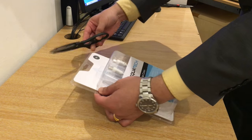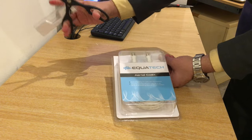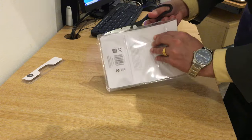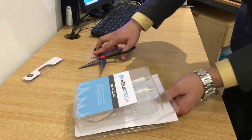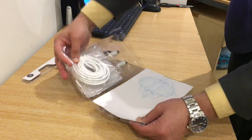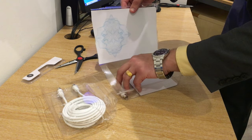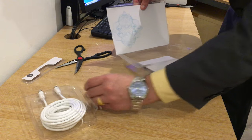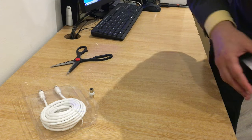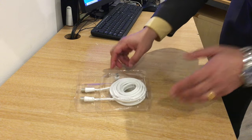Now let's get into the box itself. We need to be very careful not to destroy the product. Let's see if there's anything else inside — and yes, there is. Other than the cable itself, there isn't much else. Let me bring it into the frame.